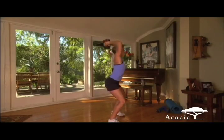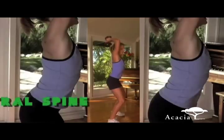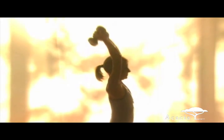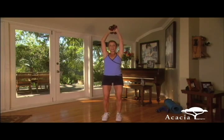Arms up. Hug your ears with the arms. Down and up. Notice your lower back — are you in neutral spine? Feet rooted firmly into the earth, feeling strong, feeling confident. Come on, y'all.